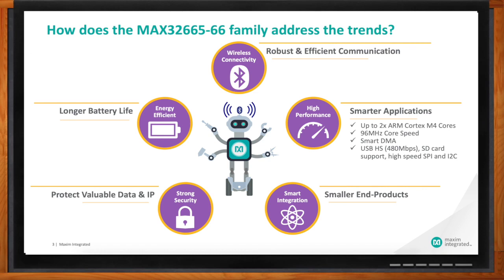We're also enabling smaller end products through multiple ways. Because we've got two Cortex-M4F cores and another core I'll talk about in a second, you can actually replace multiple ICs — multiple microcontrollers — in your end board, and still get the same type of processing performance with lower power. We also offer this in a very small wafer-level package, around 4 mm on the side, so it's not going to take up very much space on the board. Plus, we pack in plenty of memory into the device so those end products can stay small.